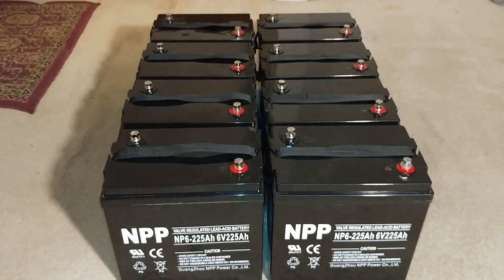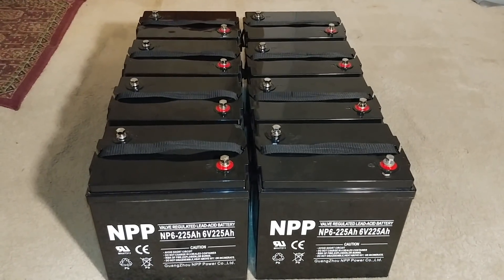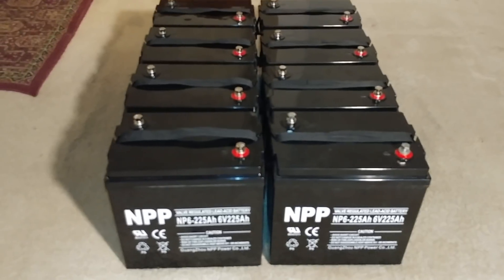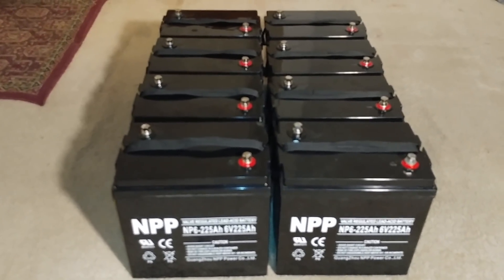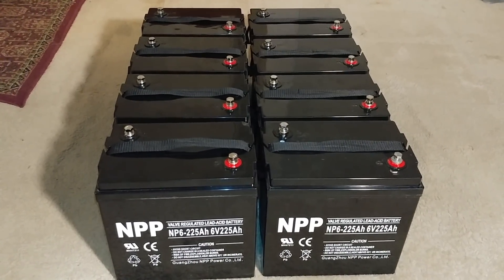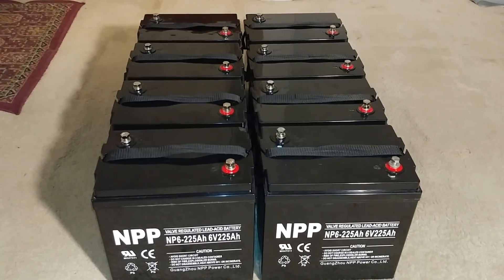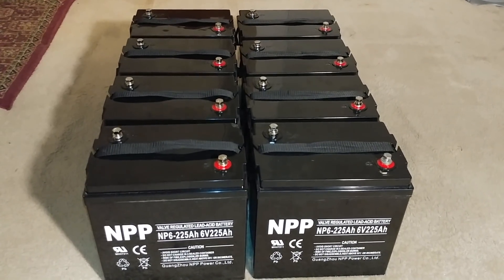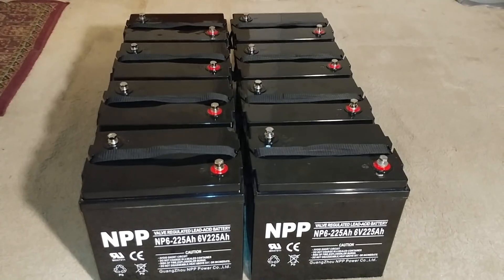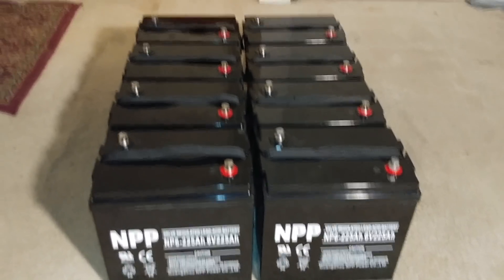Buy your batteries and continue your process. Some people are on hold waiting for batteries because they're expensive, but the prices will never come down. Look back at history — flooded lead acid batteries have been around for a long time and those prices never fell. Think about the cost of replacing a battery in your car — you always cringe at that.